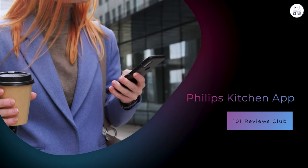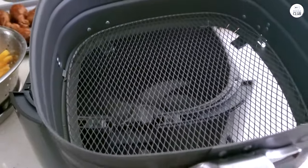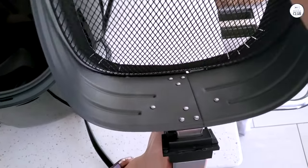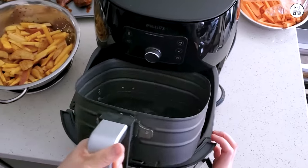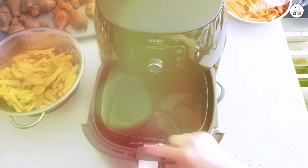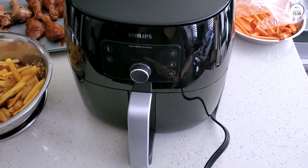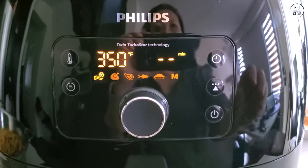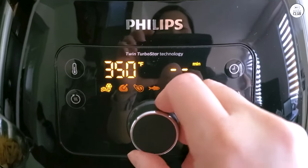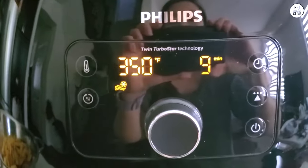I didn't think much of the app that comes with the air fryer at first, but after using it for a while, I've come to appreciate it. The Philips Kitchen App has a ton of recipes specifically designed for the air fryer, which is helpful if you're new to air frying or just looking for new ideas. The app is easy to use and broken down into categories like appetizers, main courses, and desserts. I've made everything from crispy Brussels sprouts to baked goods like muffins, and the results have been pretty good. It's also handy for guidance on cooking times and temperatures for certain foods.